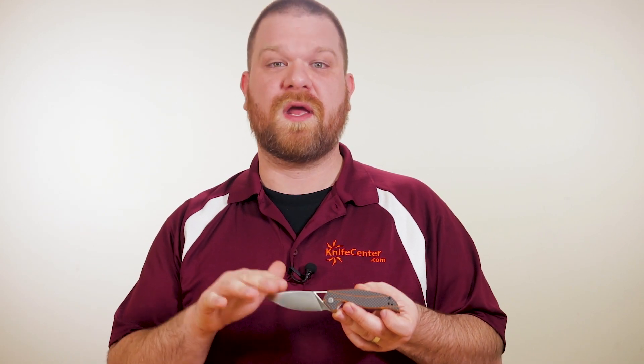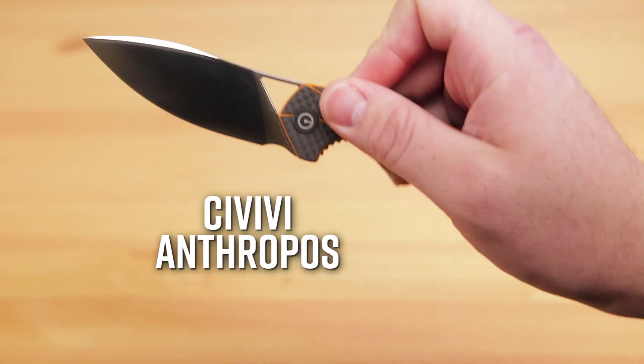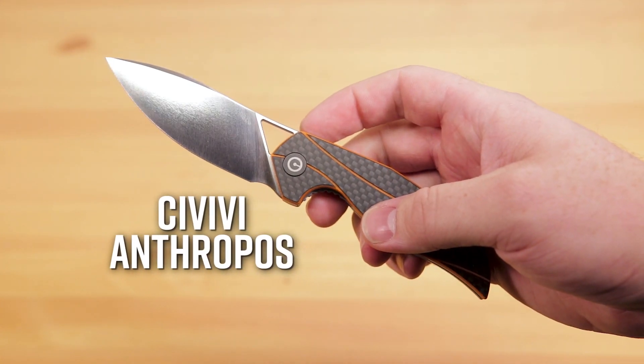Isham has previously worked with a number of different companies to produce his designs, including We Knives, Civivi's parent company, but this is his first collaboration to come out under the Civivi brand, which was created to offer the fit and finish that We is known for at a lower cost of entry.